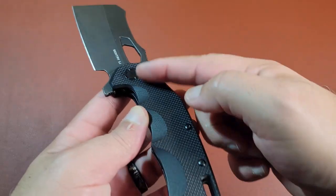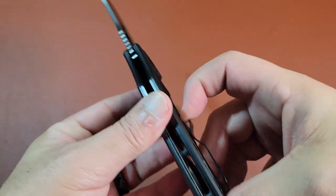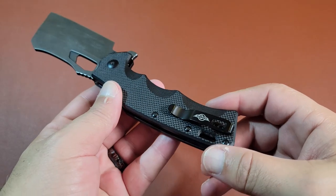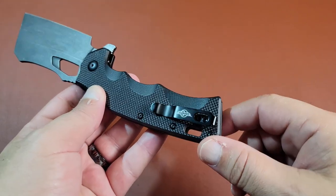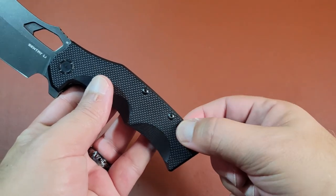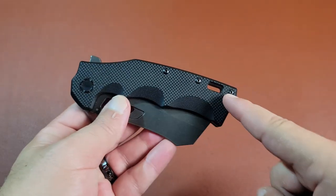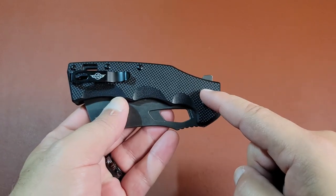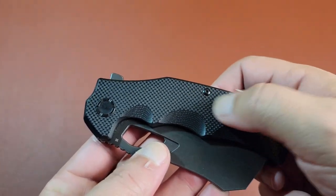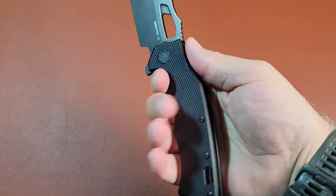Now let's talk about the handle itself. As you can see, this has a really nice clip. The clip is robust enough to keep it in place, but also flexible enough to make it easily slide into your pant pocket or wherever you apply this clip. It also has a spot if you wanted to use paracord or any type of attachment to wrap around your wrist to keep the knife in place. The material of the handle is G10 - a lot of blades these days are coming with G10. This is a G10 handle, as you can see.